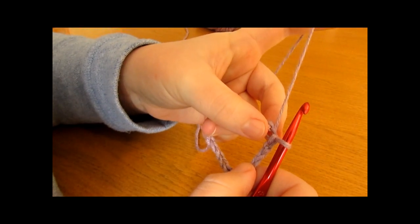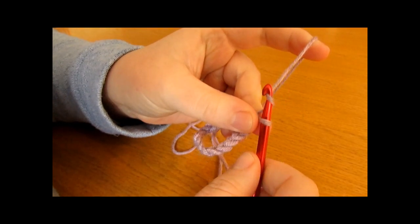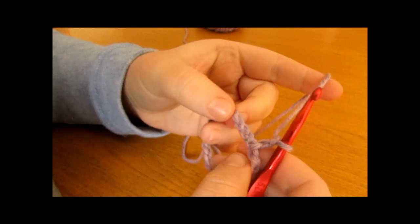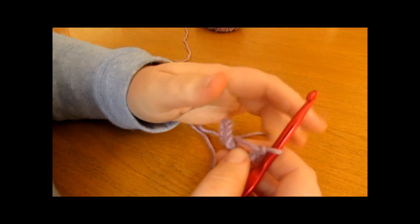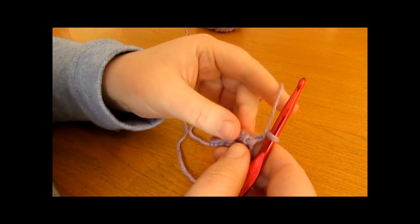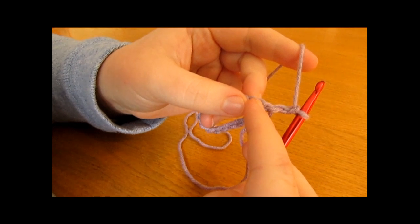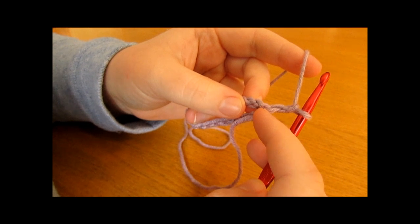We are now ready to move on to round one. To begin round one, chain two and turn. Round one is going to be a plain round of half double crochets — one into every single chain around. This chain two counts as our first stitch, so we begin working into the next stitch.